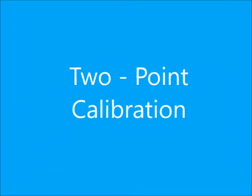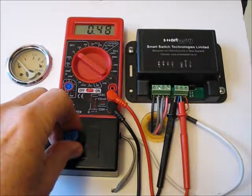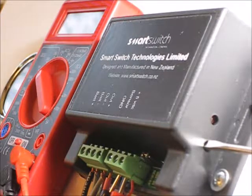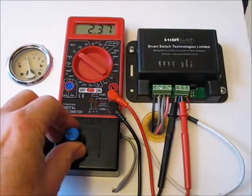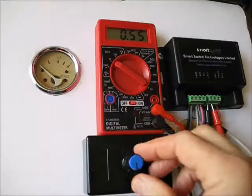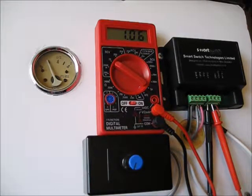Here we show the steps for two-point calibration. First, the zero-depth or empty setting is set using the rheostat to set the voltage at approximately 0.5 volts. Then the program button is pushed, locking in the low setting. Next, the voltage is adjusted to approximately 2.4 volts, which is arbitrarily selected as the full position. The program button is once again pushed to set the high level or full point of the tank. To demonstrate operation of the fuel gauge in response to changing voltage, we set the voltage level at one-quarter tank and then one-half tank.